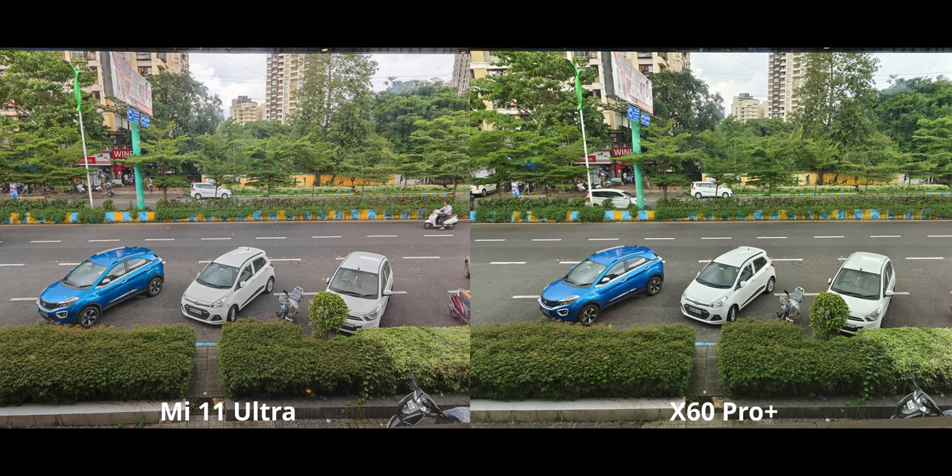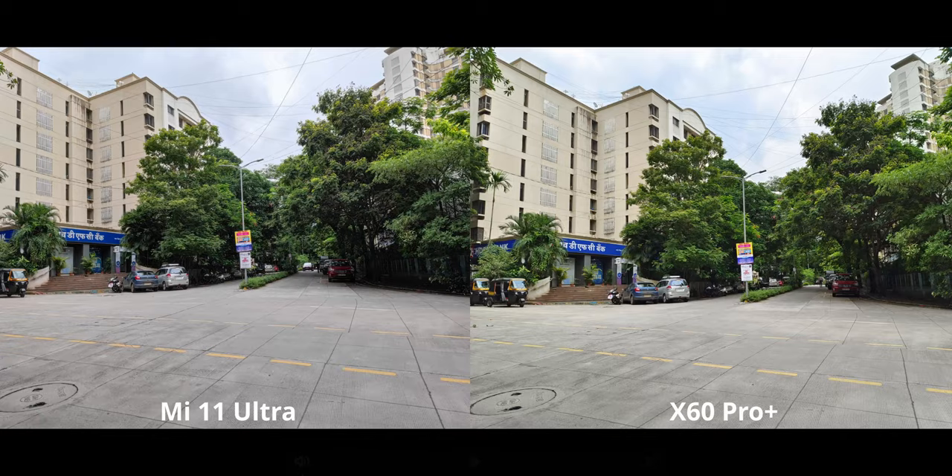I like that approach, it's not bad, but for this image I'm going to go with the X60. If you look at the road, you can see there's a magenta tint, and that's going to be present in the following images as well.